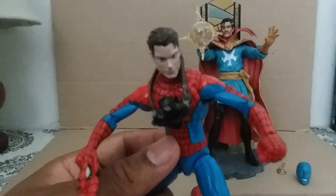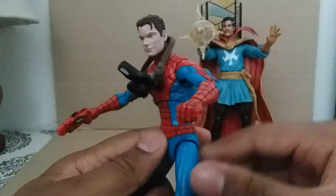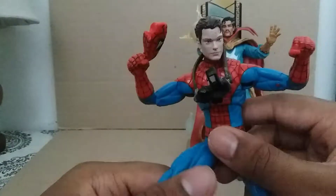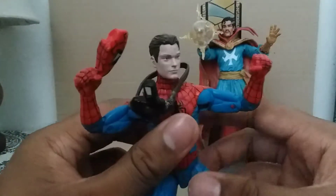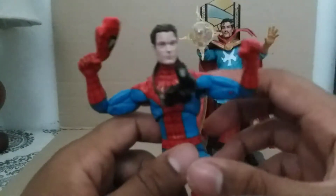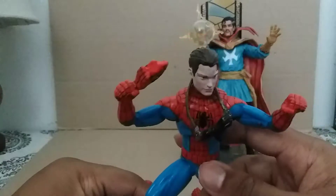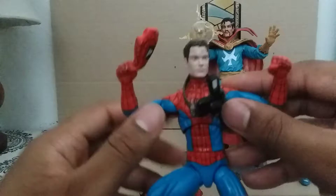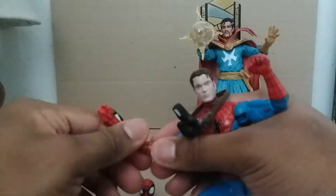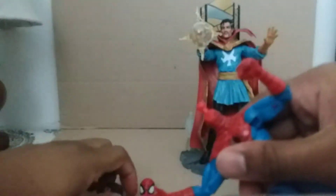Peter Parker designed and created the Spider-Man uniform himself — not just for himself but for other Spider-Men too, like the Ultimate, the Superior, and other variants like Big Time Spider-Man and this Spectacular one. I don't know all their names but you can look them up. You can probably buy this figure online since they may not carry these Spider-Man figures at the Marvel Disney Store exclusive. You can take off the hands and mix them up.